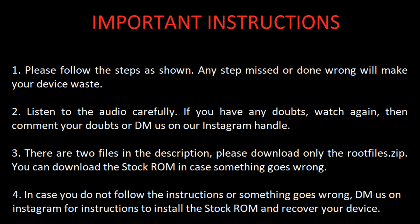Important instructions to be followed. Please follow the steps as shown. Any step missed or done wrong will make your device waste. Listen to the audio carefully. If you have any doubts, watch again then comment your doubts or DM us on our Instagram handle.